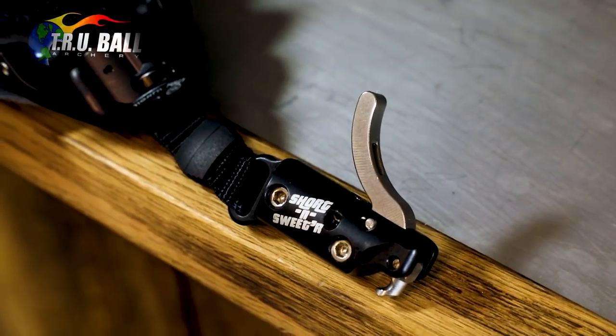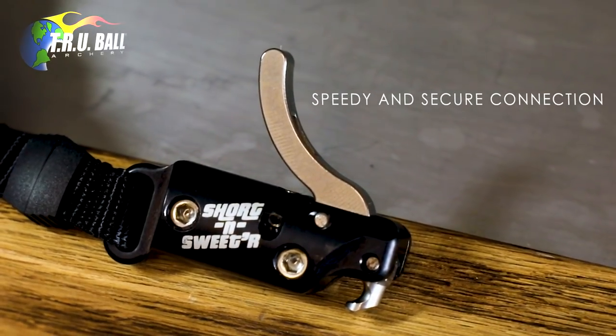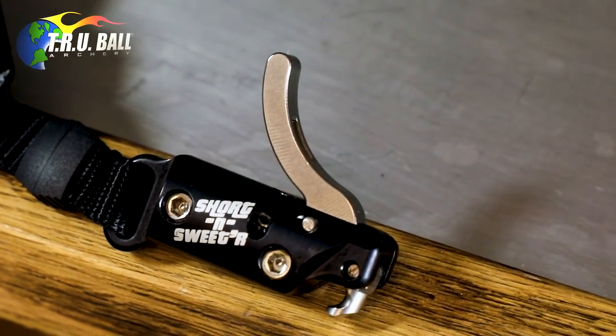The quick loading open hook design allows a hunter speedy and secure connections to the string loop without needing to take their eyes off the prize game.